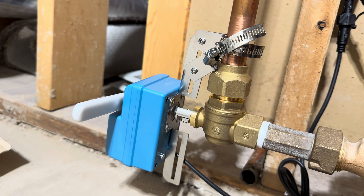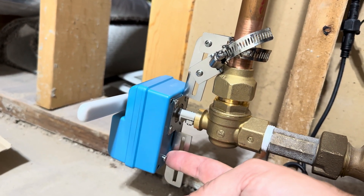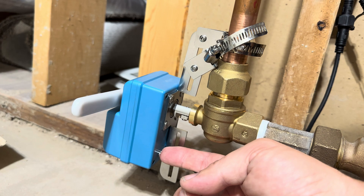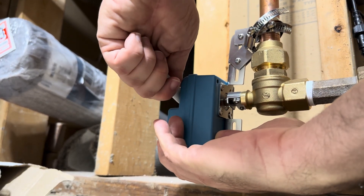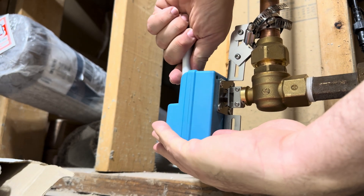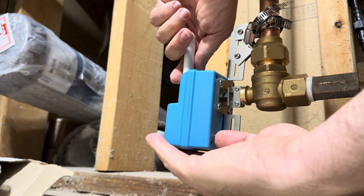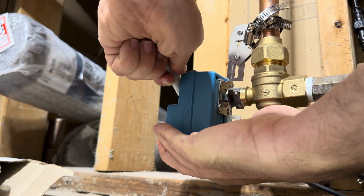One other update: if you want to activate this handle manually, you can do so by pressing this clutch release button on the back. Otherwise, you won't be able to actuate it. If I press this, it will release it — you can see I can open the valve, and the pin will pop when it's in position. I can press and release it and go ahead and close the valve.